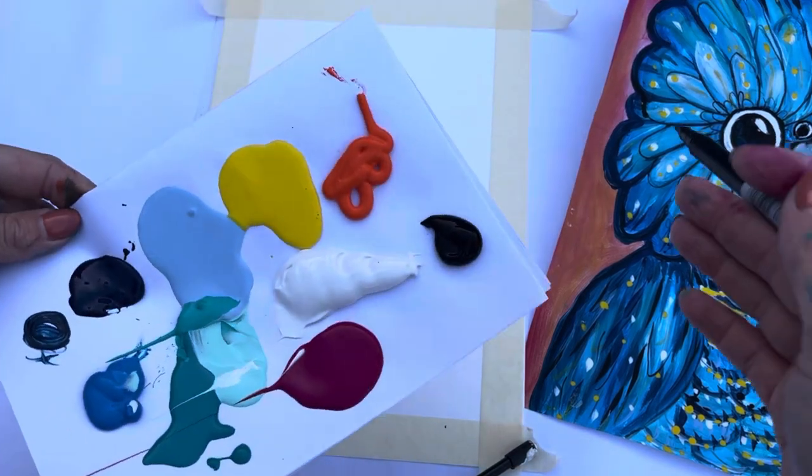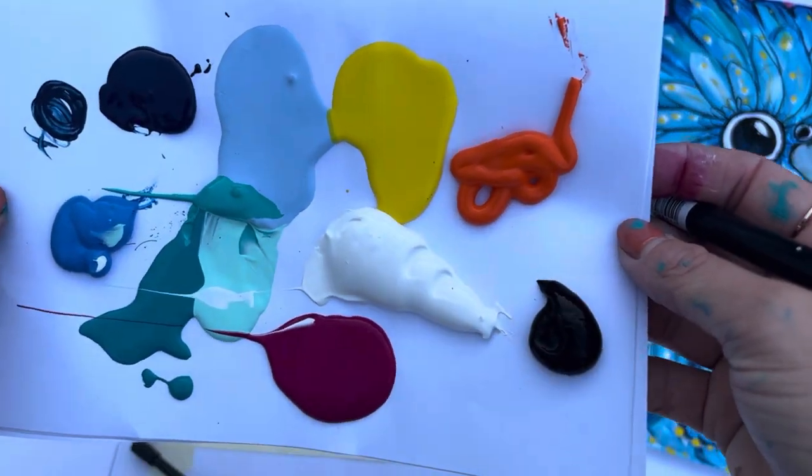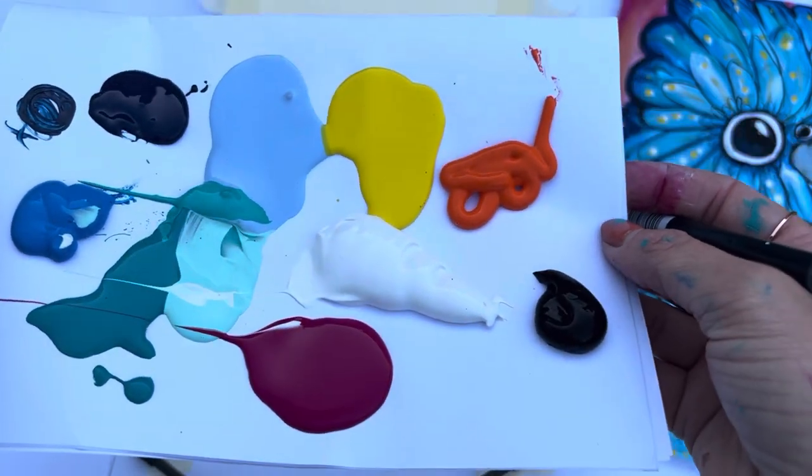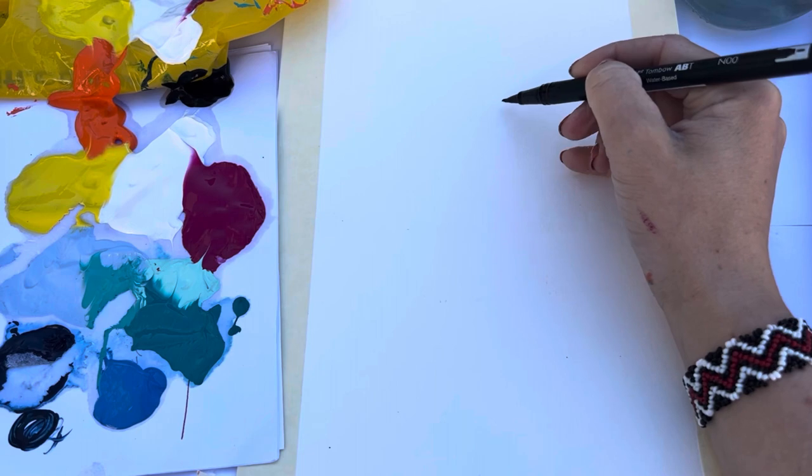The colour palette we are going to be using today is a selection of blues: dark blue, turquoise, light blue, and then for the background yellow, orange and pink, and also black and white.